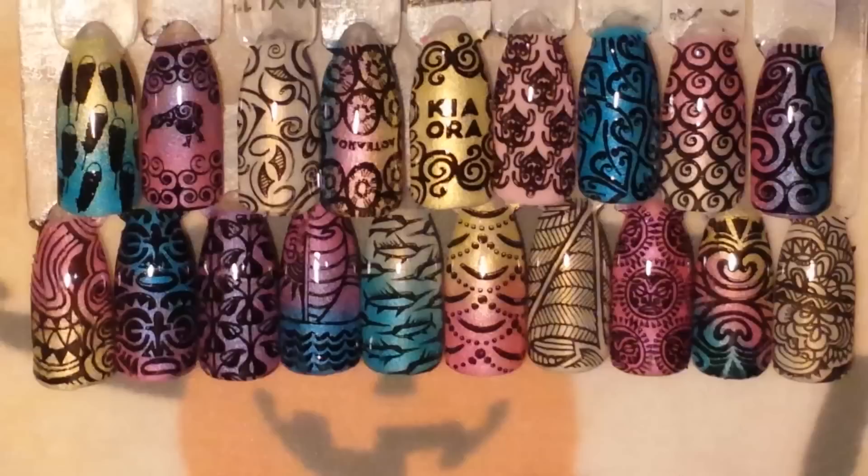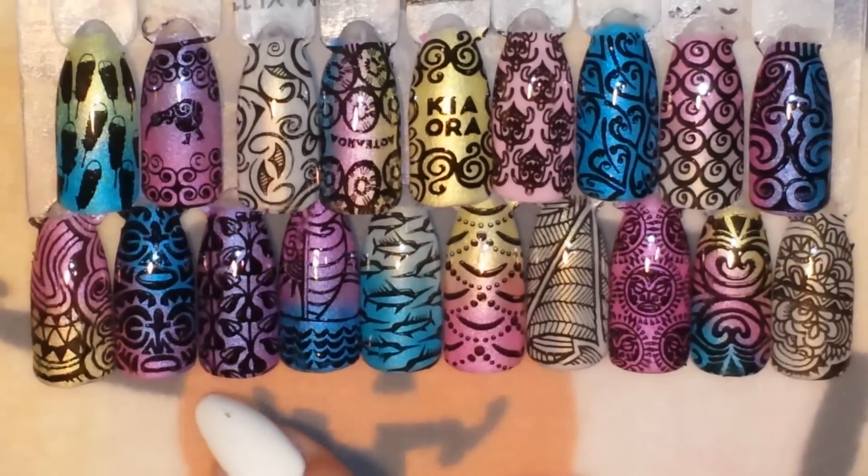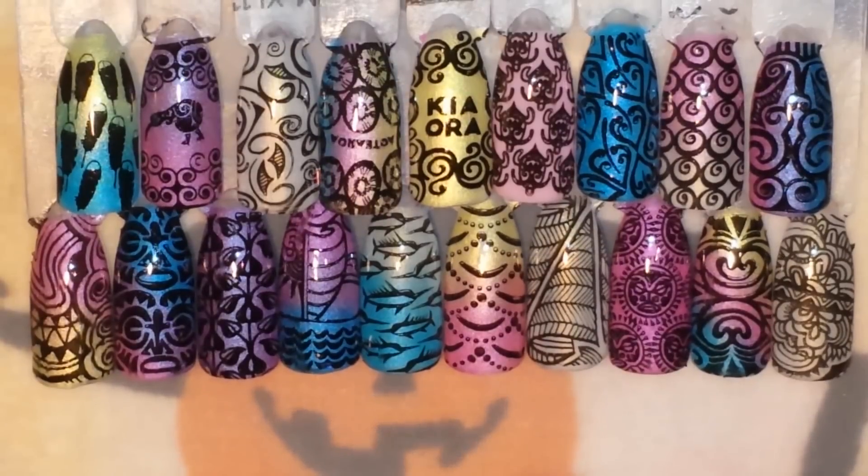Okay guys, here are all the swatches from today. The top row is Bundle Monster Polynesia XL 115 and the bottom row is XL 119. These plates stamped absolutely beautifully — the images all picked up so easily, very crisp. I just love the way they all turned out. Definitely go over to BundleMonster.com and check out all the gorgeous plates they have.